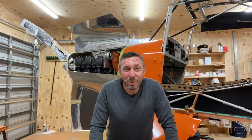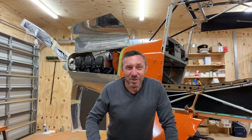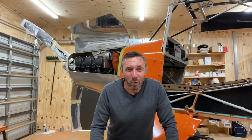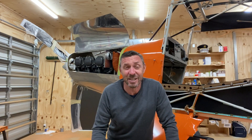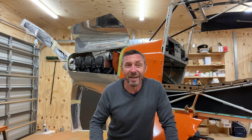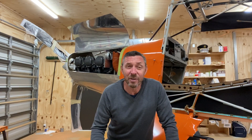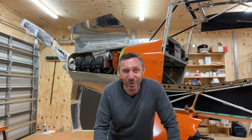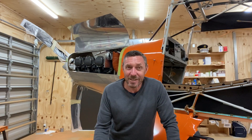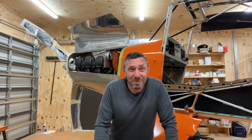This is my eight-month Bearhawk build update. One month ago, at the end of seven months, I was trying to find a way to mock up the firewall, and I did that. I actually used plywood — I mounted all the accessories to the plywood firewall and worked out how I was going to move forward. At that point I had just finished uncrating the engine and was starting to learn more about it.